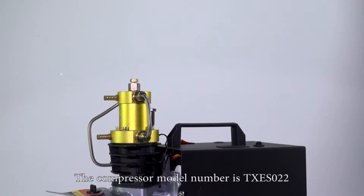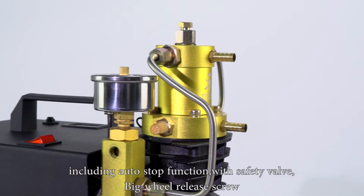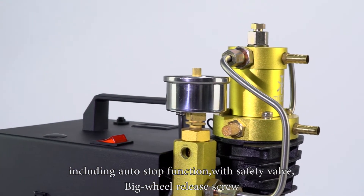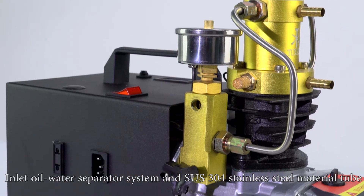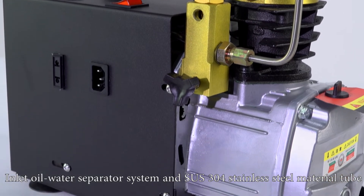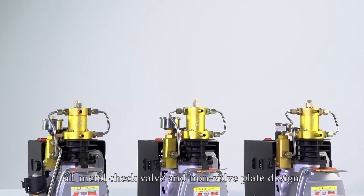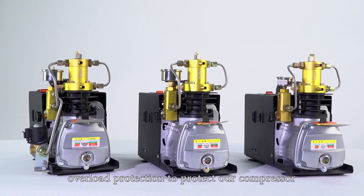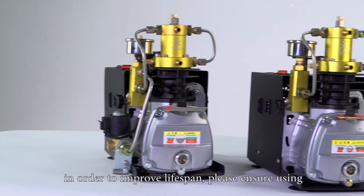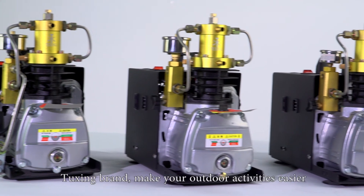The compressor model number is TXES022, including auto stop function with safety valve, big wheel release screw, inlet oil water separator system, and SUS304 stainless steel material tube. The good design structure plus water and fan cooling, all metal check valve and non-valve plane design. Overload protection to protect our compressor in order to improve lifespan. Please ensure using Tuxing brand to make your outdoor activities easier.